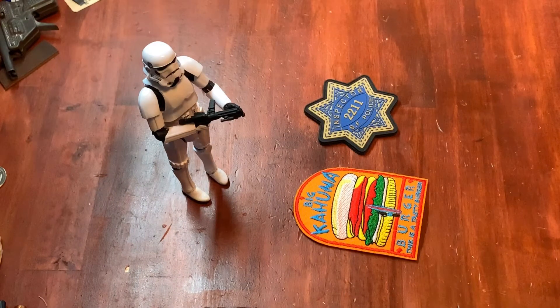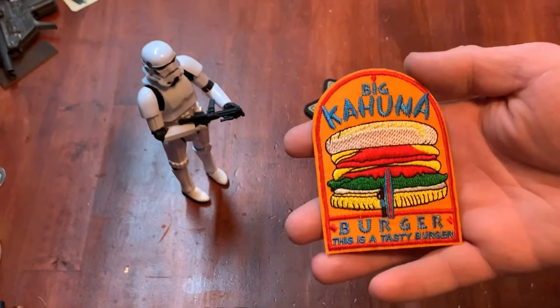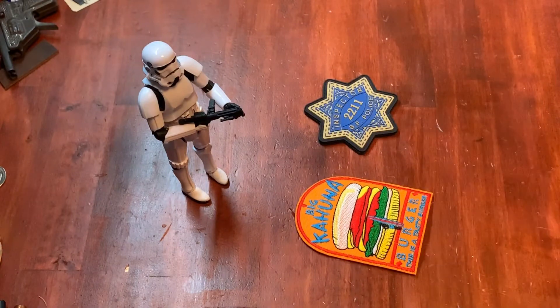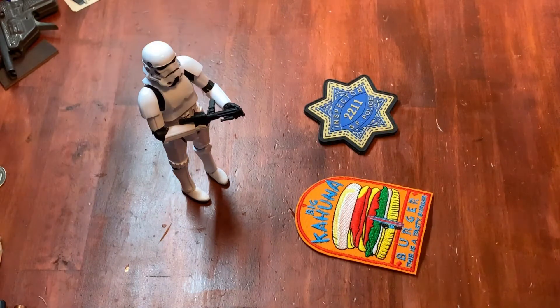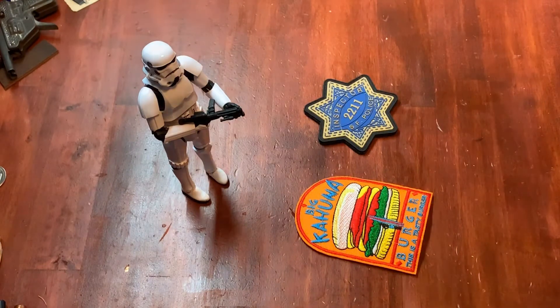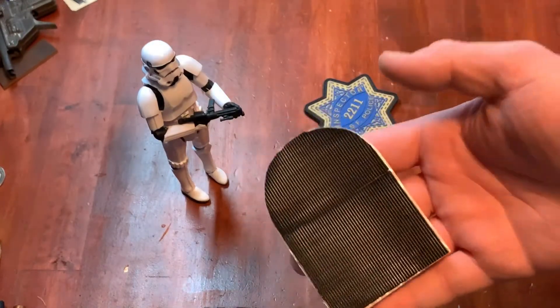We're going to start with Movie Madness. Today we've got two patches from two different movies with a kind of cult following. We're starting with this one — if you've seen Pulp Fiction you instantly know what this is. This is Big Kahuna Burger; this is their logo. I got this off eBay and it is still available. I'm not entirely sure if it's sourced from somewhere else and put on eBay, but when you Google it, it comes up on eBay first and I couldn't find any shops selling it specifically.